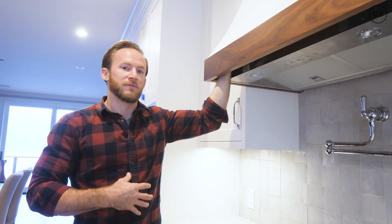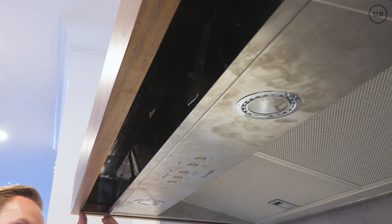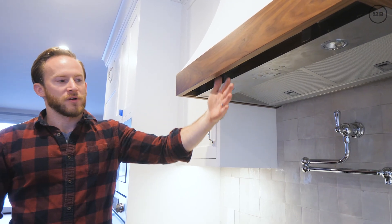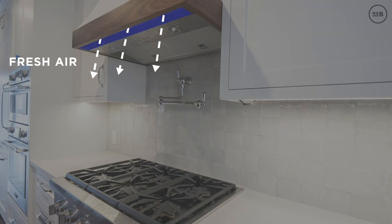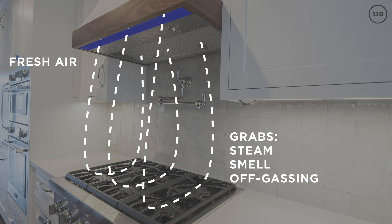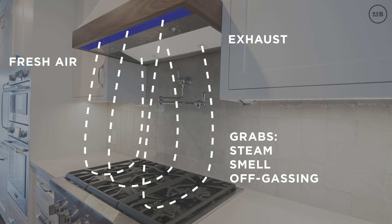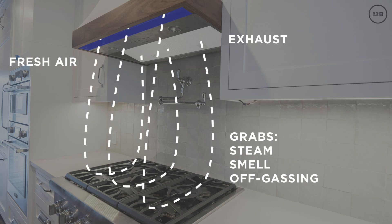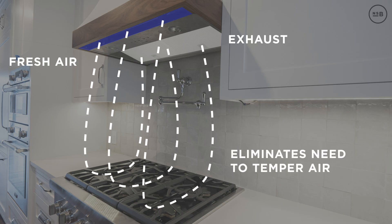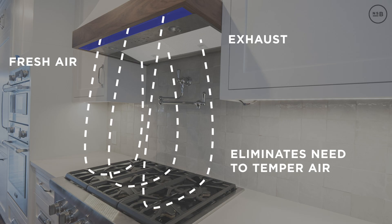Whether it's freezing cold, warm, or humid air, the duct-sealed hood is protected and won't damage the interior. We're having a custom stainless, removable grill made to match the Thermidor insert, which will allow fresh air to come down. That fresh air hits the front of the cooktop, grabs all the steam, smell, and off-gassing of the burners, and pulls it back up through the exhaust — creating a circular motion. This is how commercial kitchens do it, and it eliminates the need for an inline heater.